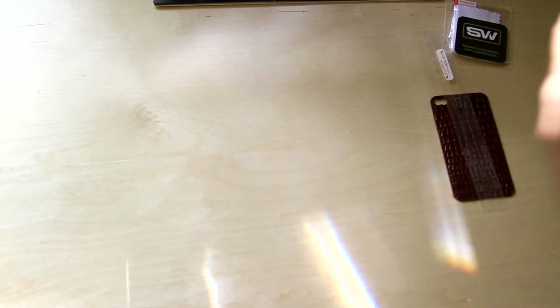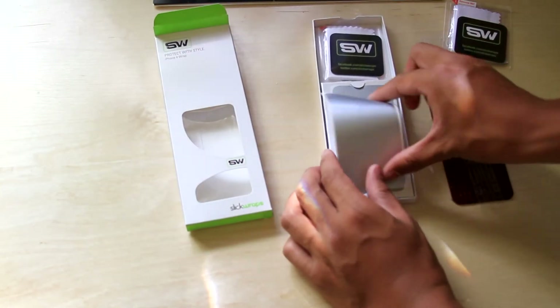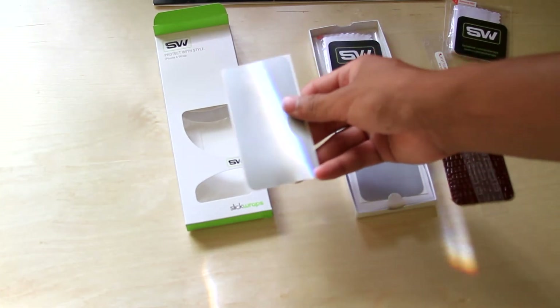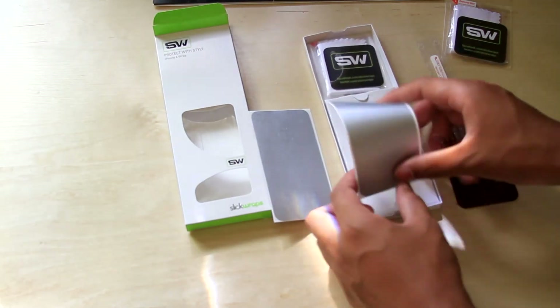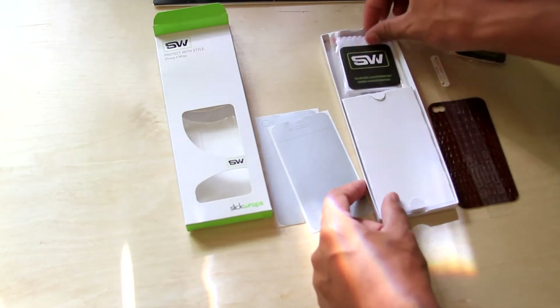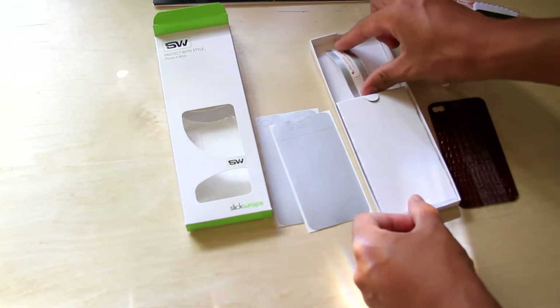Oh, drop that. Fail. This one looks like a metal finish, but it's not really metal — it just has that look. So it's on vinyl. You get the front and the back. This one looks cool. Squeegee. Cleaning cloth. And then the sides.